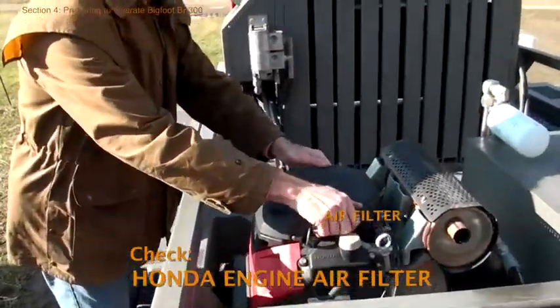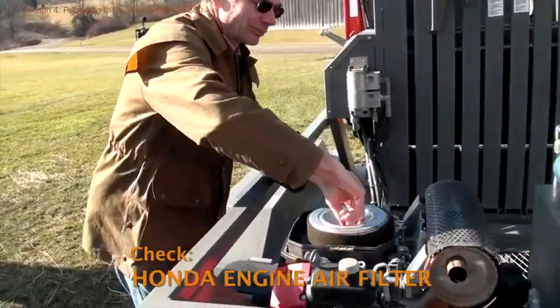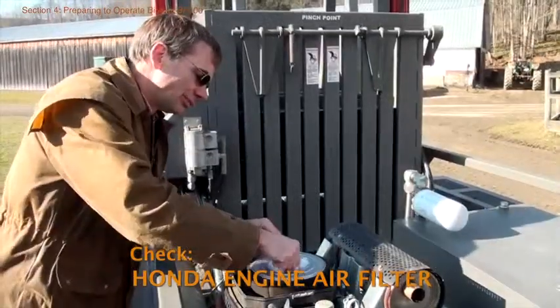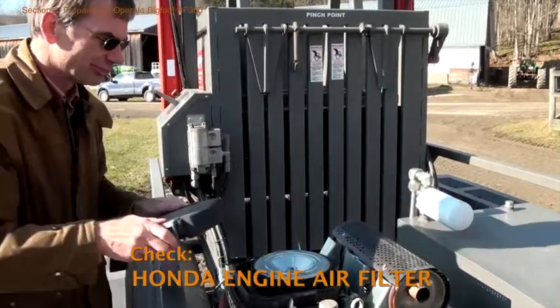Let's start at the engine. Remove the top cover of the engine to access the air filter, then remove the air filter and blow out any dust. The Bigfoot 300 is often operated in a dusty environment and a dirty air filter will reduce engine performance. Replace the air filter as needed.